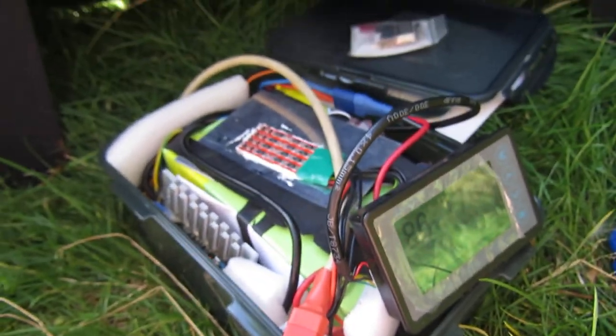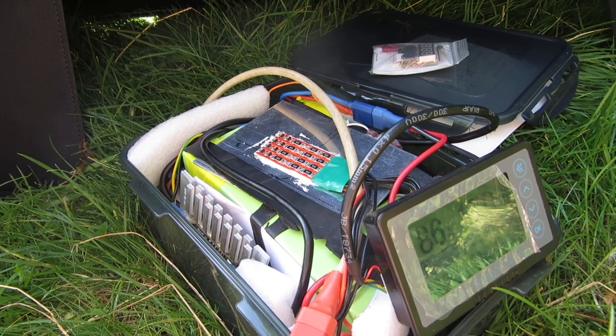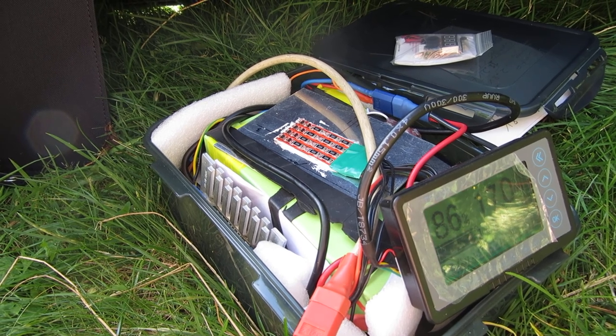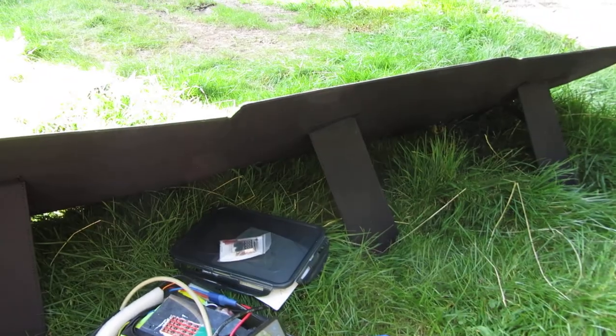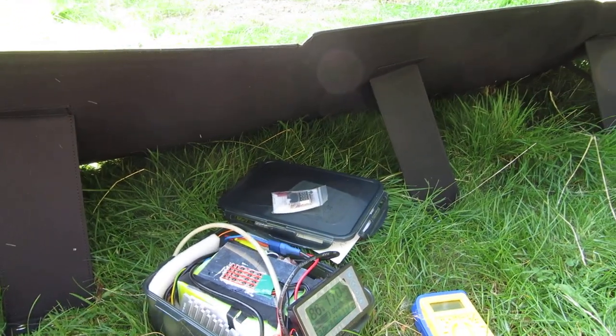So I hope that is a little step of an intro into lithium battery solar charging.